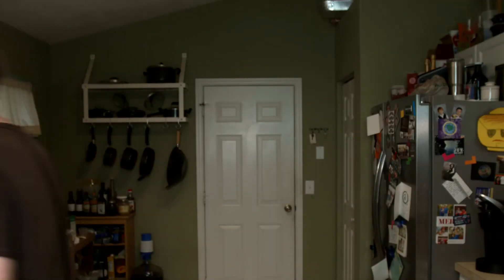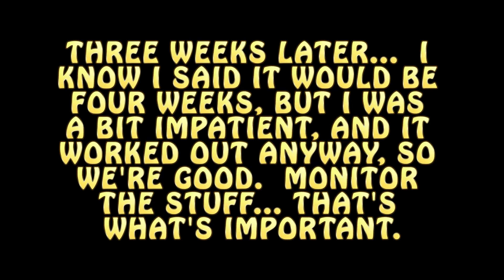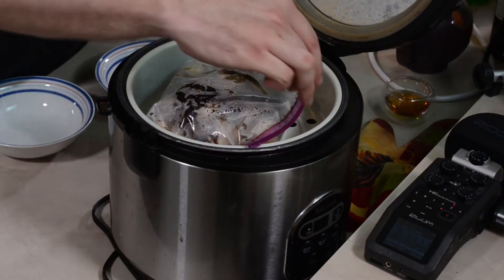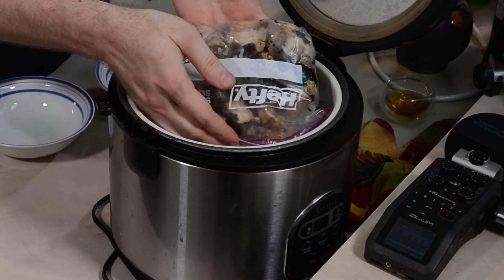I guess I'll see you in four weeks. All right guys, the moment we've all been waiting for. It's been about three weeks that the garlic has been in this rice cooker, so I guess it's time for the un-rice-cooker-ing. What's behind door number rice cooker? You can see the plastic bag here — it's really held in that moisture. That is what I call black garlic.